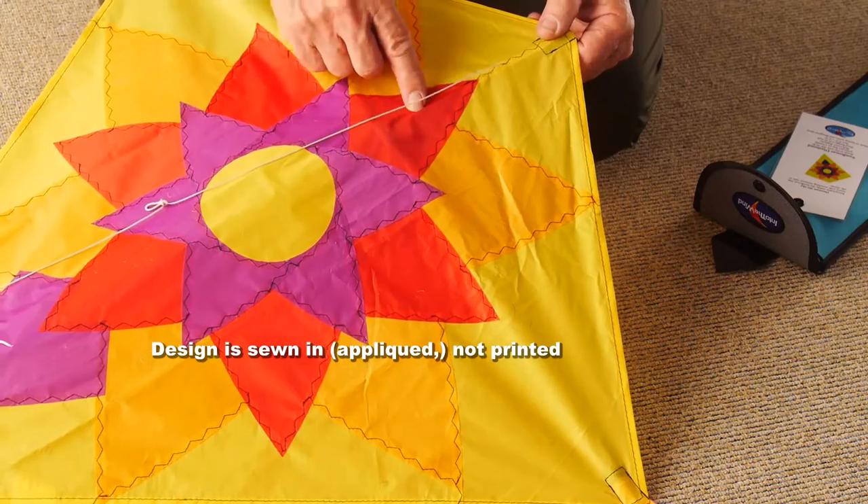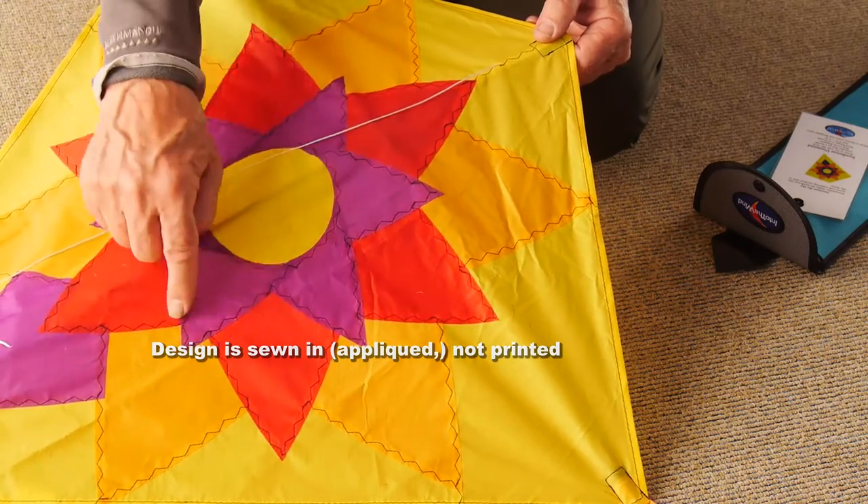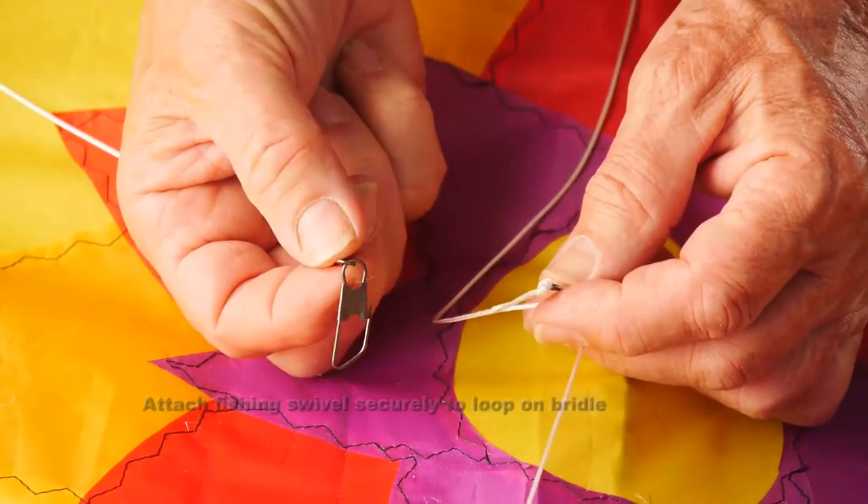Notice that all the colours are sewn in. Each piece is a separate piece of fabric sewn in — no cheap printing here.